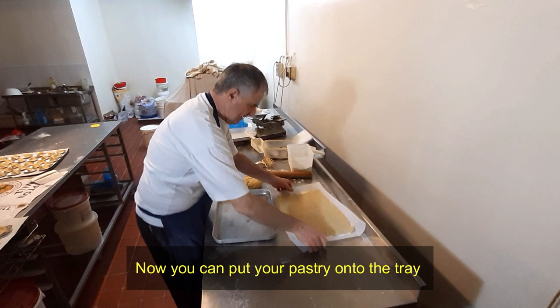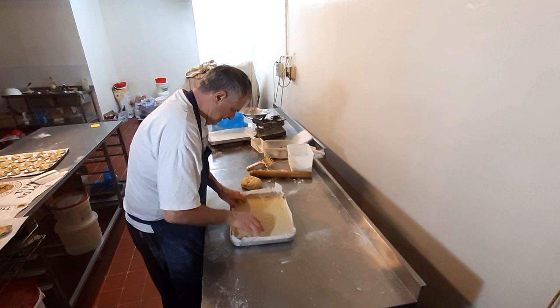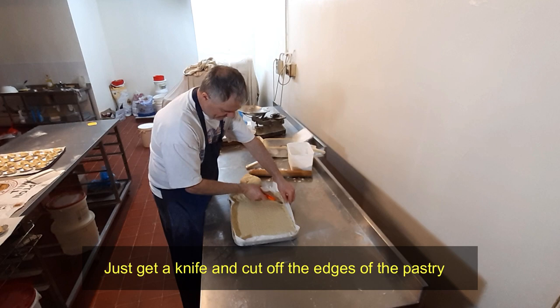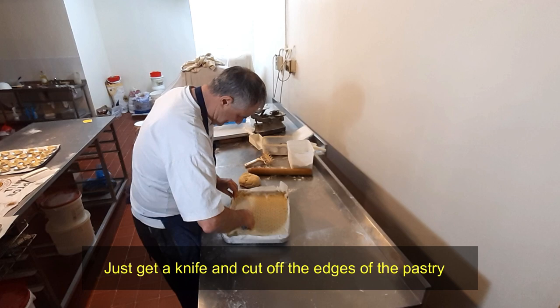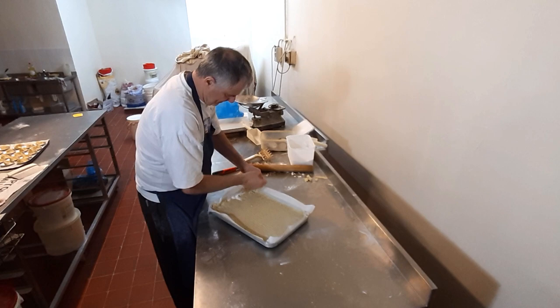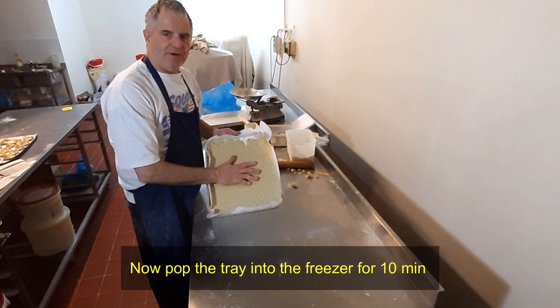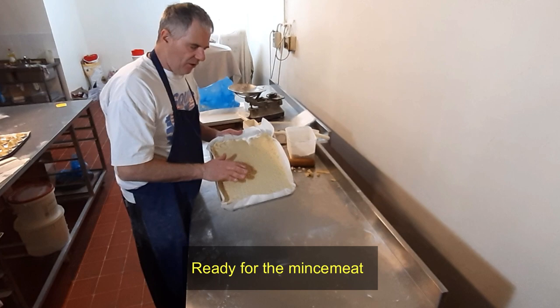Get your tray, pick it up and just drop it in. Get yourself a knife and just go around — take off the little edge bits. And that's your base. Now before you put your mincemeat on it, pop it into the freezer. That'll freeze up the base, then you can put your mincemeat on the top.